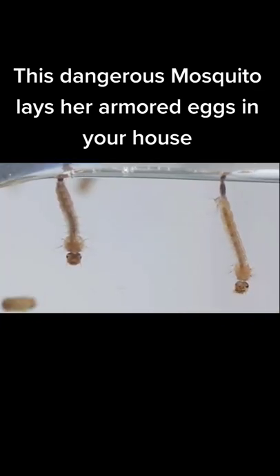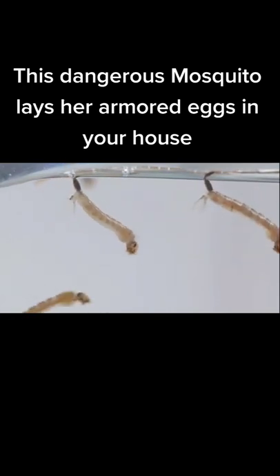That's why the best way to keep dengue mosquitoes from making a home in yours is to empty standing water every week.